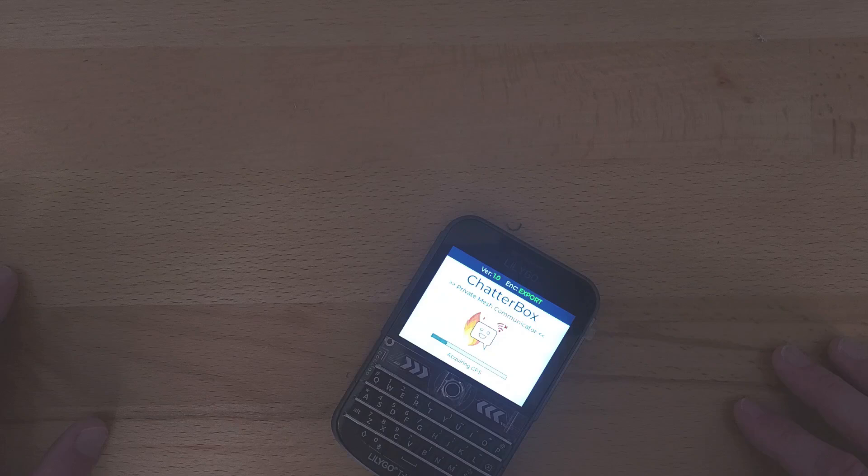I'm in a basement, so sometimes it takes a minute to find GPS. I'm going to pause the video while it does that.